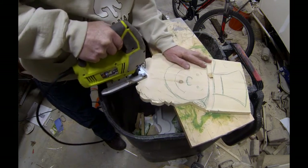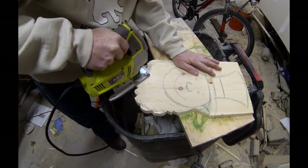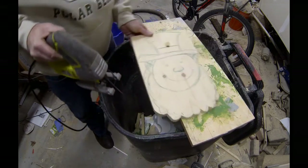I did have to drill a couple of holes in the void between the top of the ear and the hat, and then I was able to insert the jigsaw blade through that drilled hole and continue to cut out.